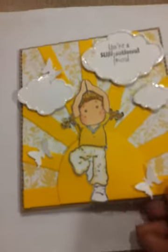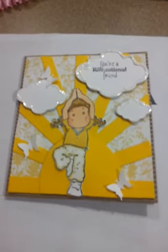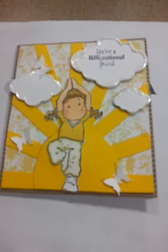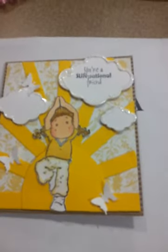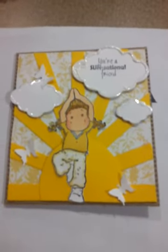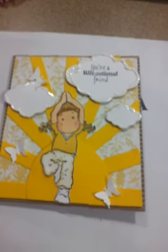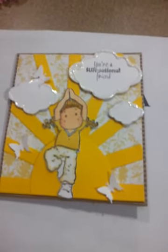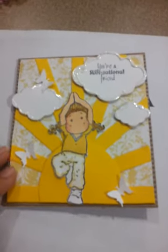I went ahead and went with a card this time using the Yoga Tilda stamp. I really liked the way Cindy did her first card with the sun, so I went ahead and scrap lifted. Thank you Cindy, love ya. I did my own version, but I wanted it to look like the sun was rising in the morning and she's getting up and doing yoga. I thought this was super cute.